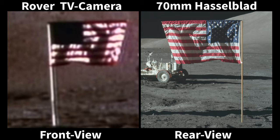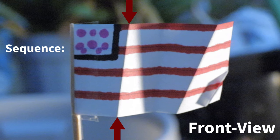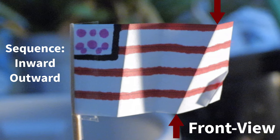Here is a similitude of a flag miniature showing how this works. This is the front view. Starting from the flagpole, notice the sequence of the furls, whether they bow inward or outward. The first furl from the flagpole on the left side of the flag bows inward toward the camera. Then the second furl in the middle of the flag, which is in the shade, bows outward. Then the third furl on the right side of the flag along the diagonal crease bows inward.